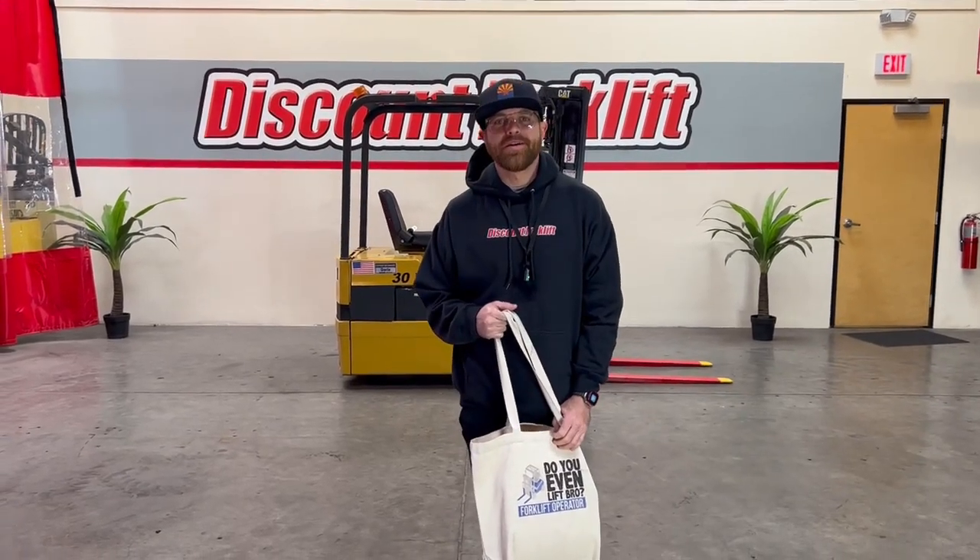Hey guys, this is Greg at Discount Forklift here in Phoenix. I'm making this video for Stephanie and her new customers over at Reliant Medical Group.